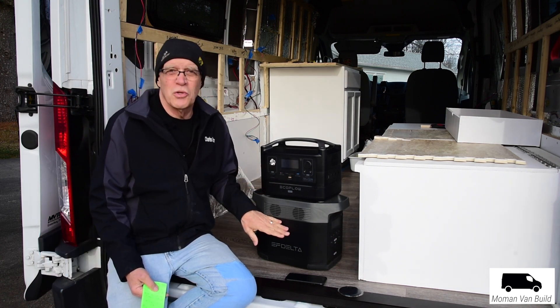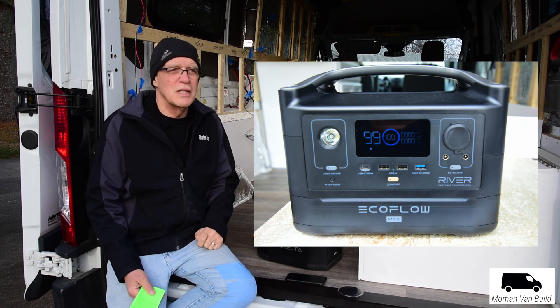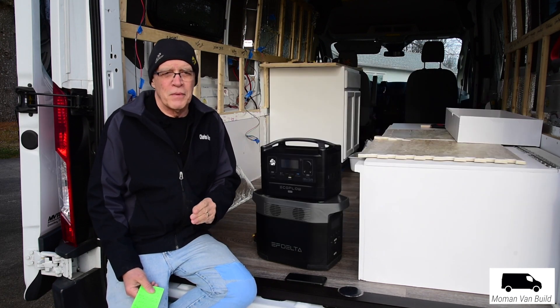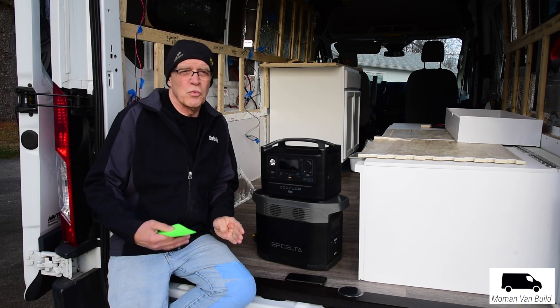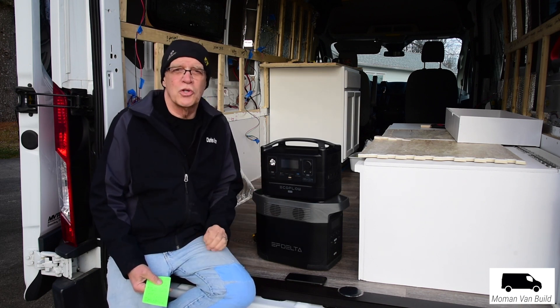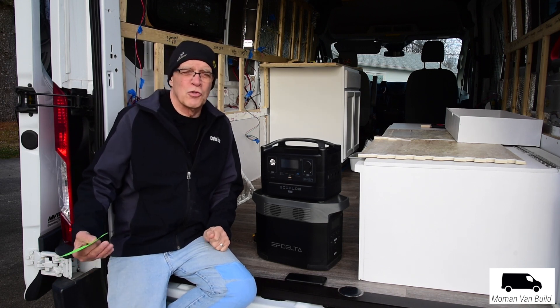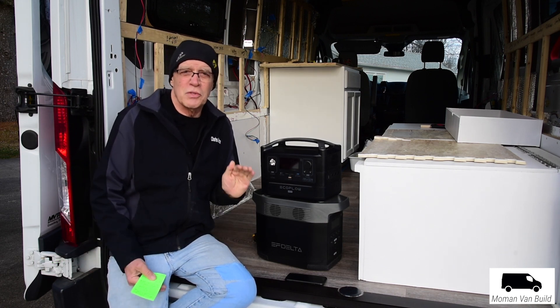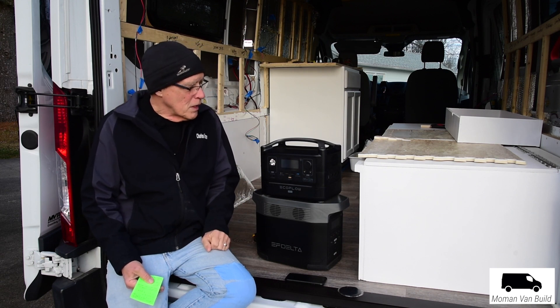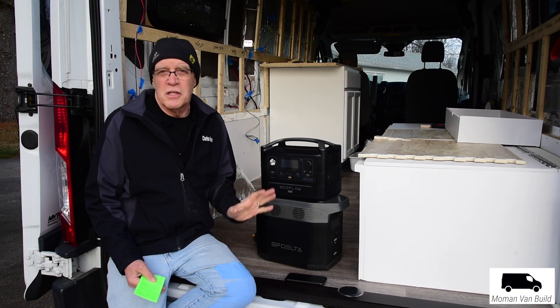A big similarity between these two units is their state-of-the-art displays. They show you all the information you need to know — they show how long something will run. So if you're running a fan or whatever, it'll estimate how many hours you can run that device. It shows you if you're charging, the power level coming in, and what's going out if you're running any of these different ports.